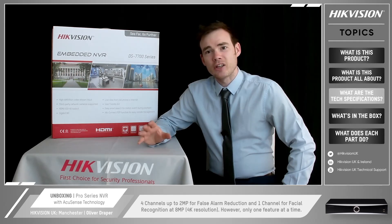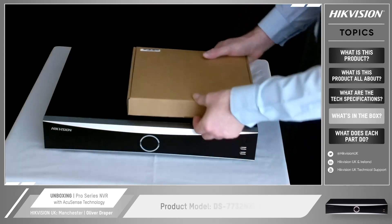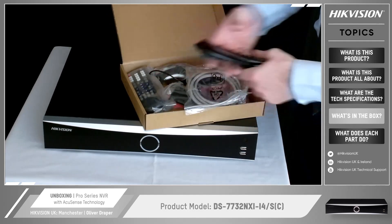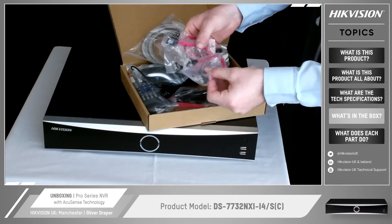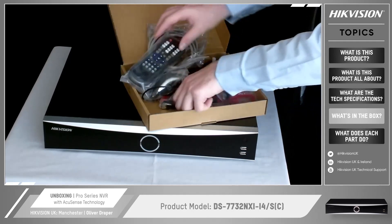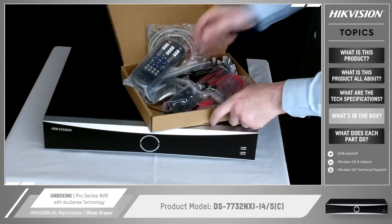Let's pop open the box and take a look at what's inside. So here it is out of the box. When you open the main box, inside you get a smaller box containing accessories. You've got your power cable, a USB mouse, an ethernet cable to connect it to the network, cables to connect up to the hard drives inside the NVR, a remote control, and some little brackets that can go either side at the front of the device so it can be rack mounted inside a comms cabinet should you wish.